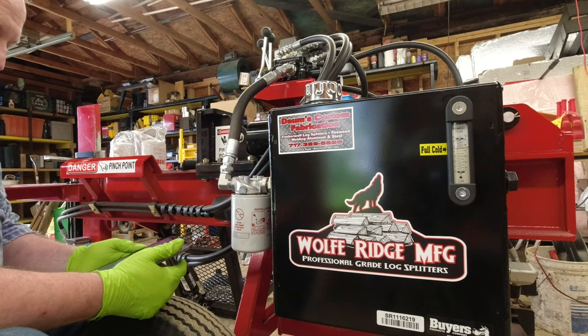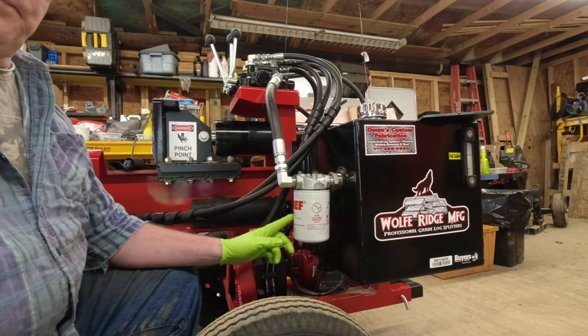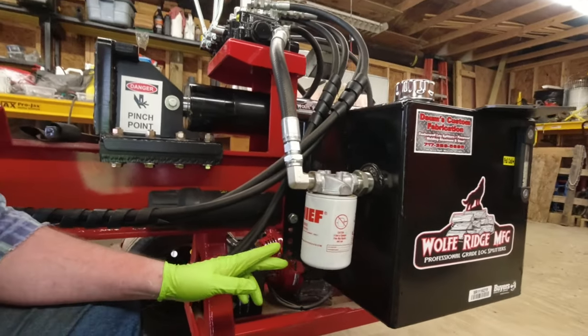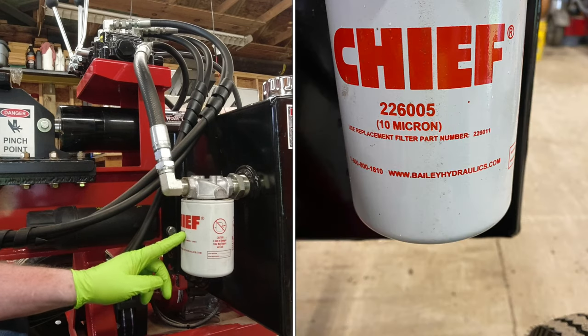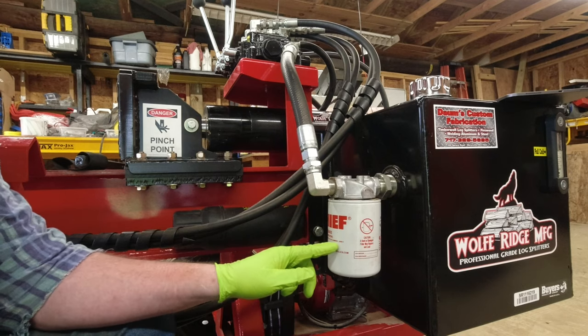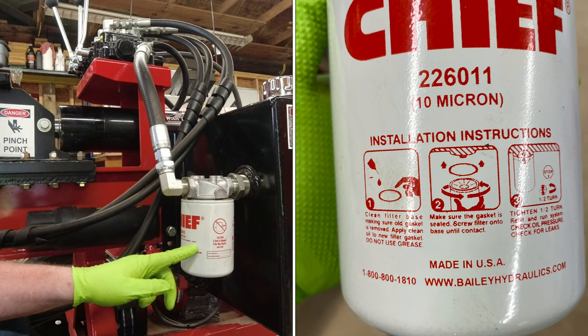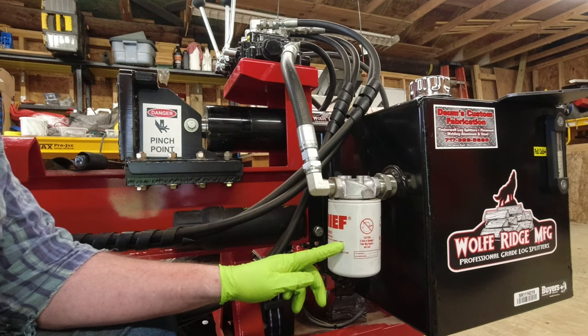Hydraulic filters should be replaced annually or every 100 hours of runtime. Use only filters designed for hydraulic systems at 10-micron filtration. Contact your servicing dealer or Wolf Ridge for the correct filter and application. This is a Chief brand filter. The break-in filter that comes with it is part number 226-005 — you'll never need that number because the replacement filter part number is 226-011. That's the filter you need to order when you reorder.